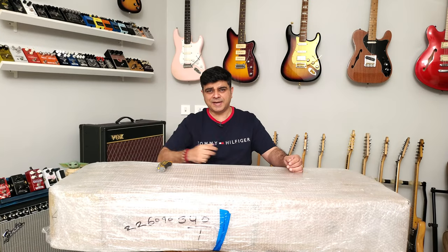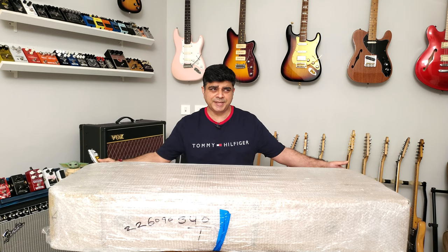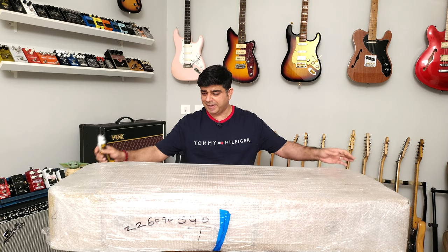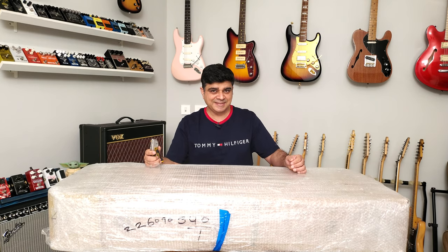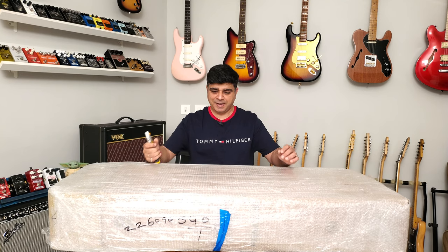Hello and welcome to Guitar Gear Gyan with me Sahil Jaktyani. Today it's NBD — New Bass Day! It's a big bass and I'm excited to open it up. It's my first ever bass guitar. I've never owned a bass guitar before, so looking forward to this one.